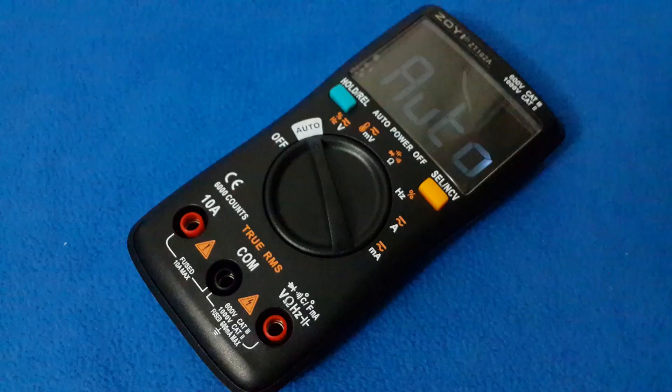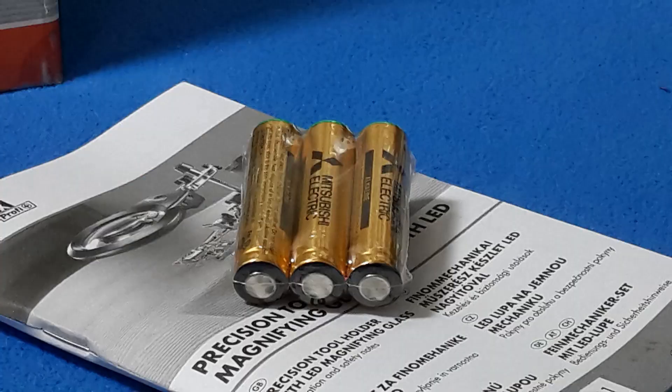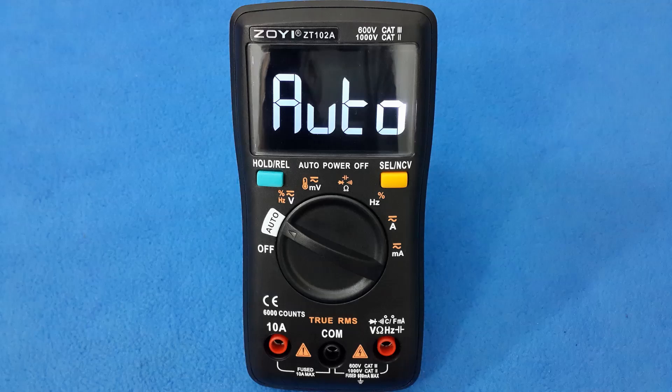Otherwise, I got stuck at this point of the video. Later, my son told me — in a present he gave me with my nephew — there were three batteries I hadn't used. So I ran to put them in, and now I'm ready for the test.